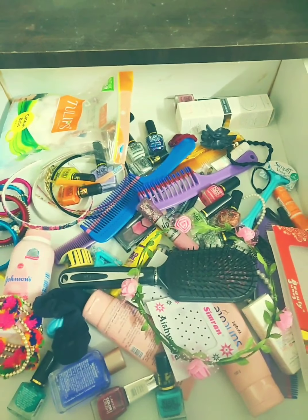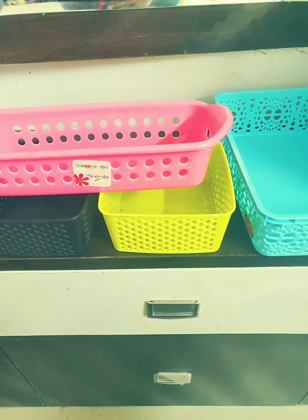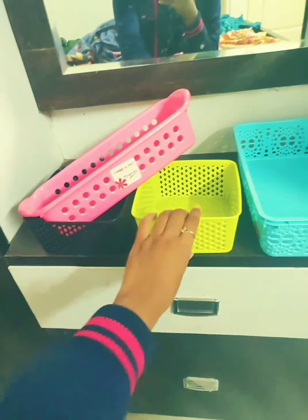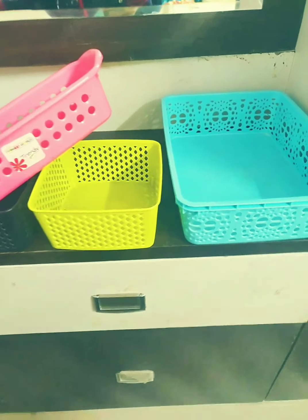Let's start with the video on how to organize accessories. The things you require are boxes like this. I bought these boxes at Spa, but you can find them in any plastic store as well. Take this type of plastic boxes according to your cosmetics and accessories volume.